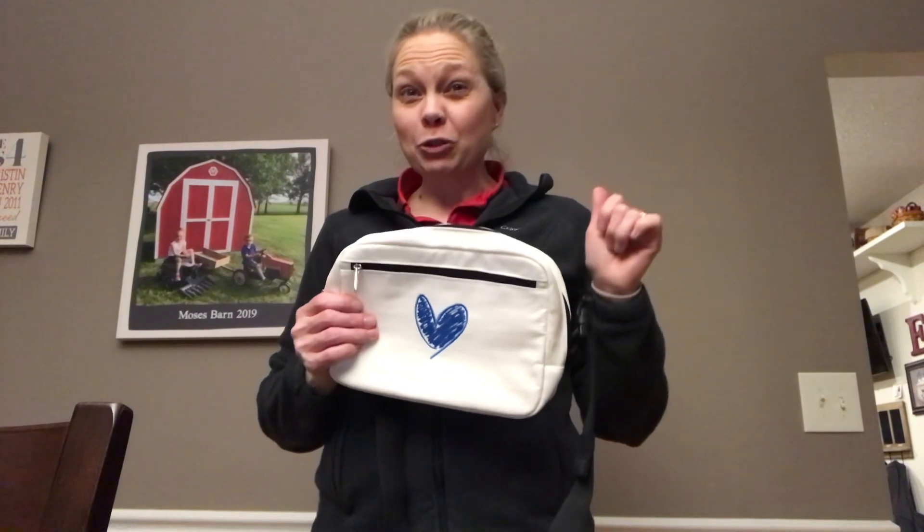Hi friends, it's Kristin. Today I'm going to show you one of our new cross bodies. This is the classic sling bag.